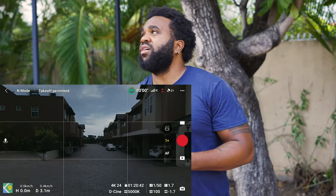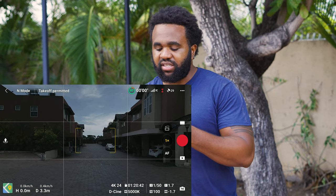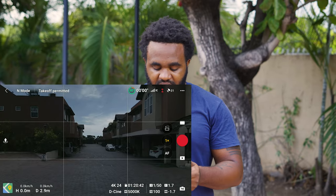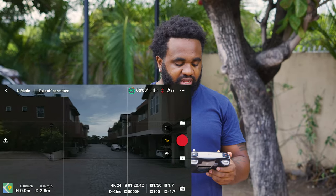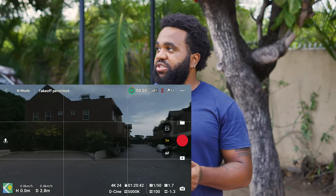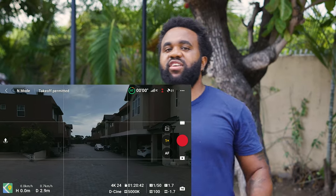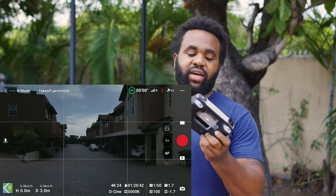I'm going to try the ND64. Looking up, I won't lie — it's a little bit underexposed, a little darker than I'd like, so it might be a good option to use ND32. But I've also noticed that when you're on the ground, you can't really see how bright it'll be up in the sky.